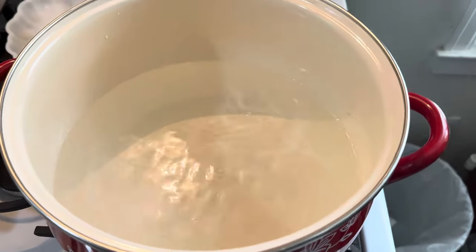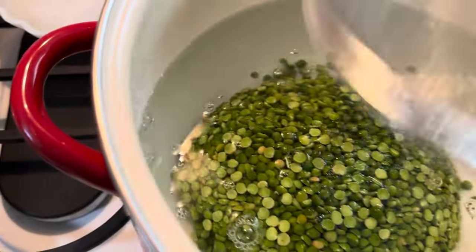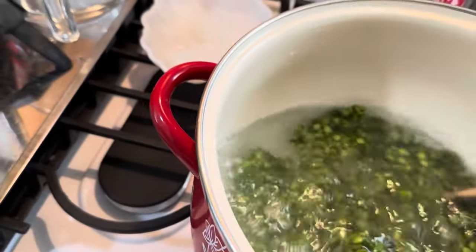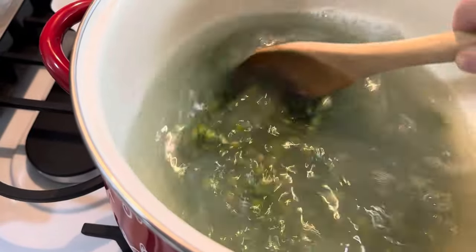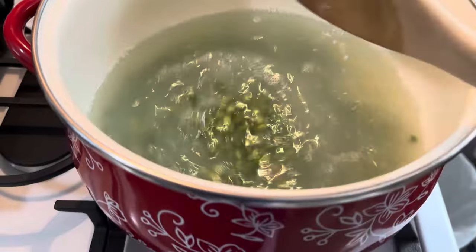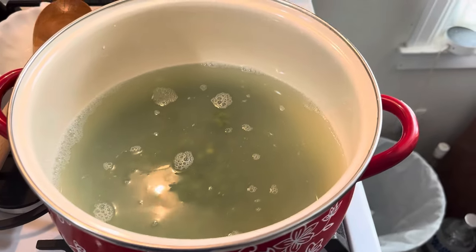And then we are going to add our split peas. Got to get them all out of there — I don't waste anything, y'all. I'm going to stir these up, get them all separated, make sure there's no big clumps. And then what I'm going to do is turn my burner on high and I am going to bring this to a boil.